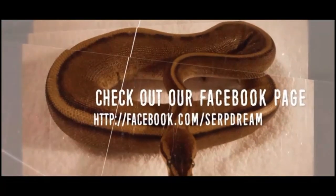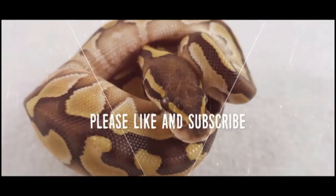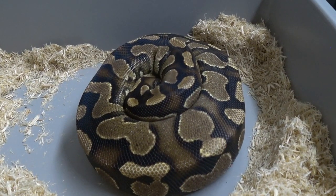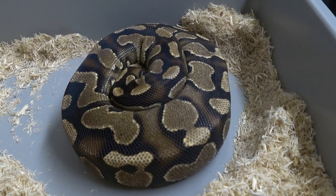Welcome back to another video everybody. I have clutch number 14 which is ready for me to collect. It was with my fire yellow belly boy to a yellow belly female. She's a first time mom, so we'll go ahead and grab her out and see what she laid for us.